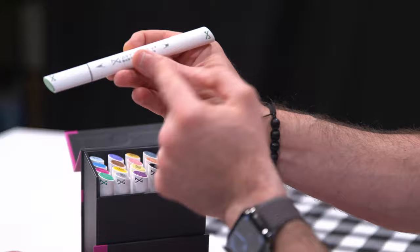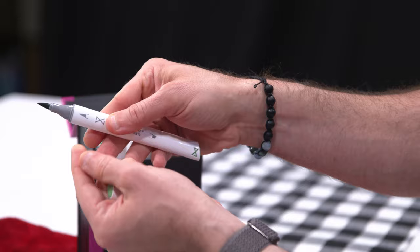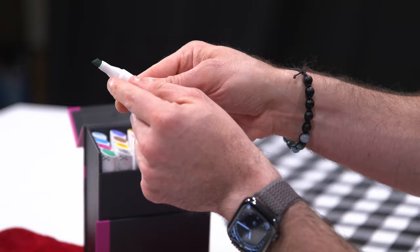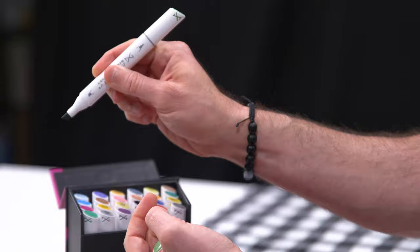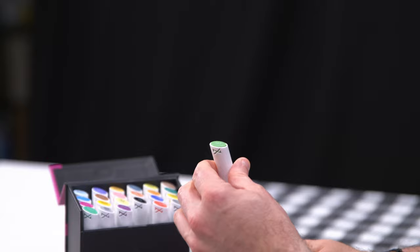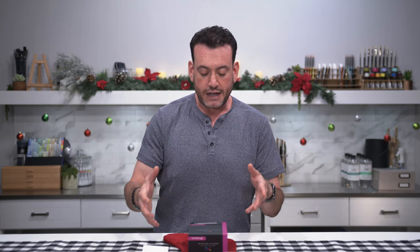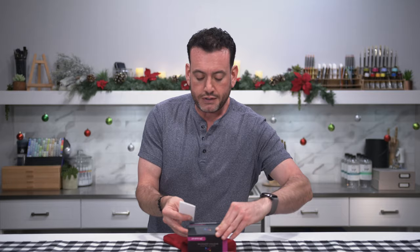Nylon tips. You can see they're double-ended — you get your brush tip, which gives you line weights that can vary as you push down, and then a chisel tip for more solid lines. You can do varied line weights depending on how you hold it — thin line, thick line, etc. Really nice, well-made pens. They're refillable, nylon tips, dye-based, permanent — just great quality professional markers. I felt this fit nicely in the stocking and was a significant stocking stuffer.